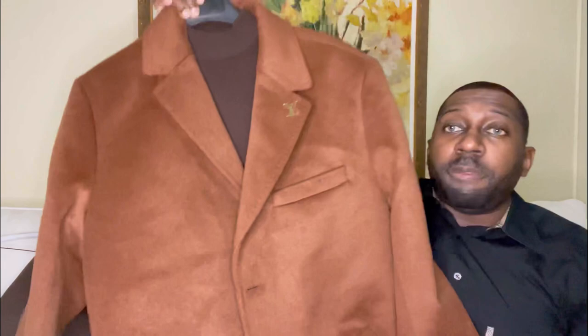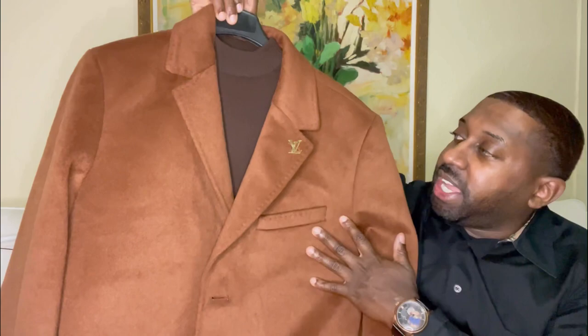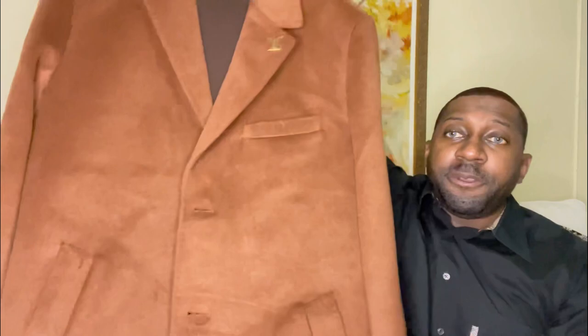I do have a nice brown pair of khakis — 34 is my size. Check out the jacket I'll be styling it with. Love the color and love the styling. Got a brown wool jacket with the Louis Vuitton lapel pin, and I'll be styling a brown sweater inside that has nice black buttons.